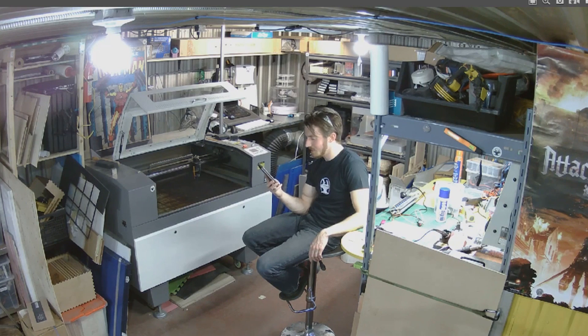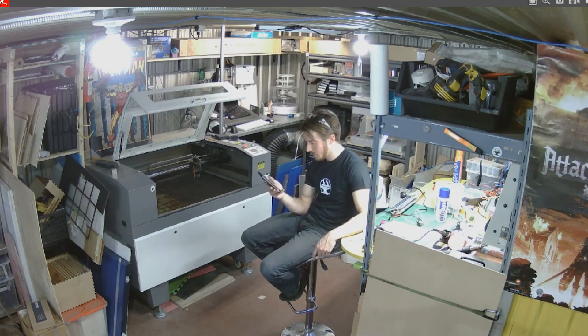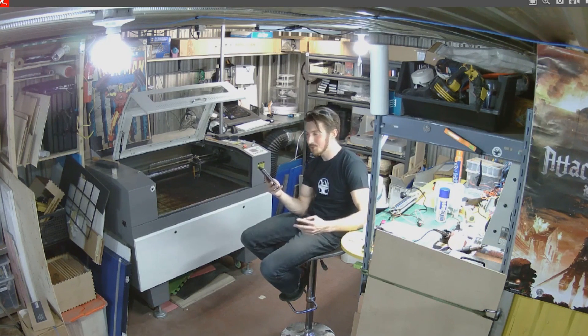Fabian asks: would you be interested in making an Iron Man helmet with an augmented reality heads-up display? We're actually working on that right now. Do you want to show it? Yeah, bring it out. I've seen a lot of comments asking if we can build something from the Flash — do you guys have any specific ideas of something from the Flash we could build?